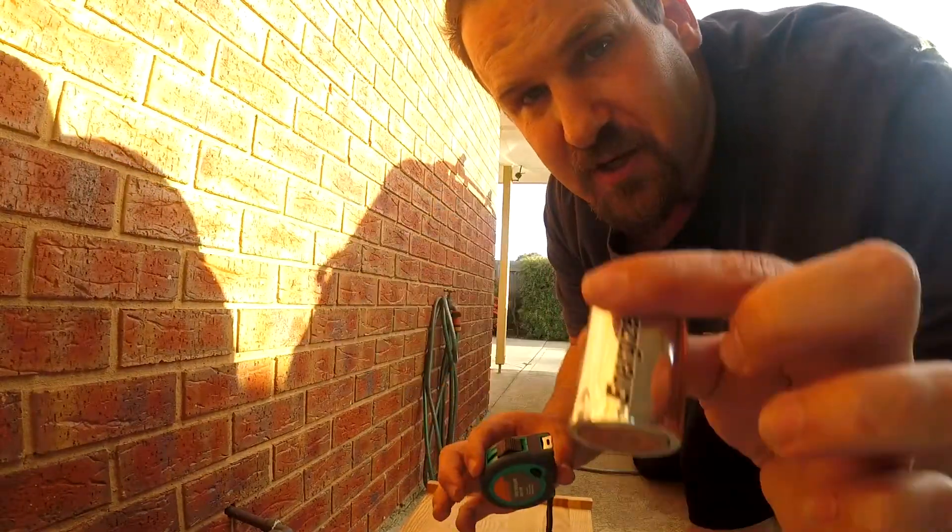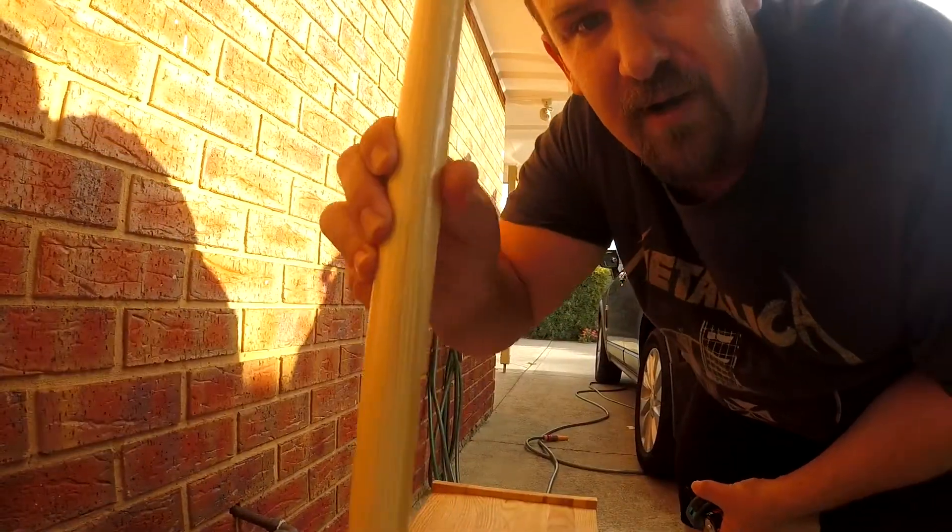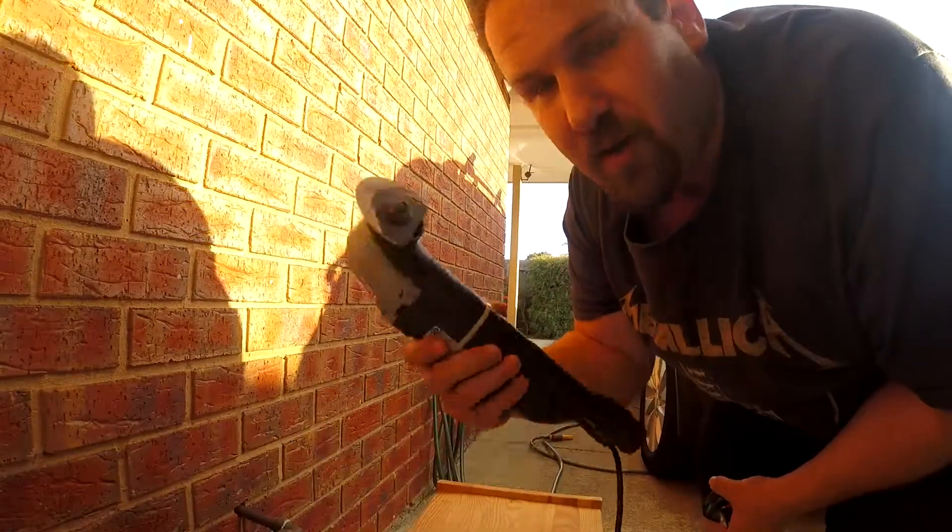Hey all, I've got my tape measure, I've got my battery, I've got my rake handle and I've got my saw.